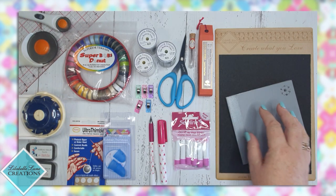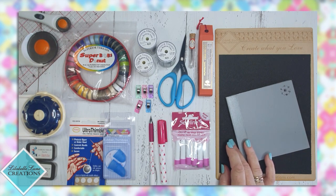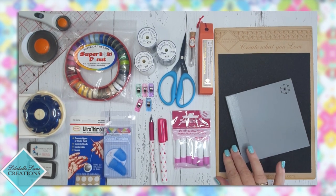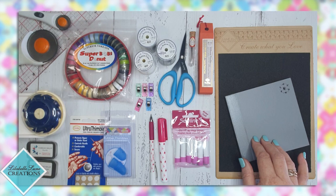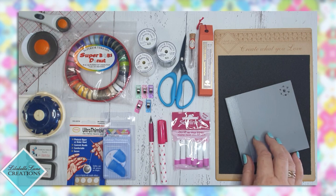Sandpaper board and a fussy cutting mirror. Sandpaper boards are great when you are fussy cutting your fabric because you lay your fabric over the grit of the sandpaper and it holds your fabric in place while you're tracing your template — it makes it easier and more accurate. The fussy cutting mirror I'll cover the use of in another episode — it's an awesome tool.